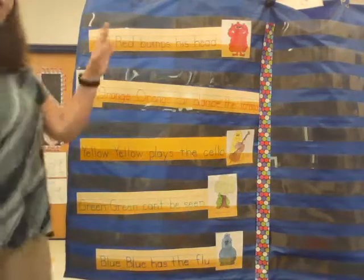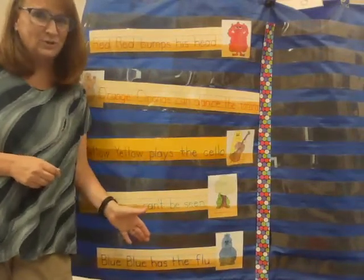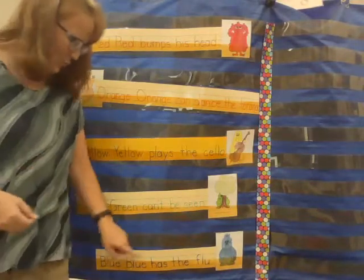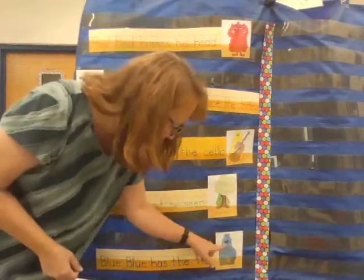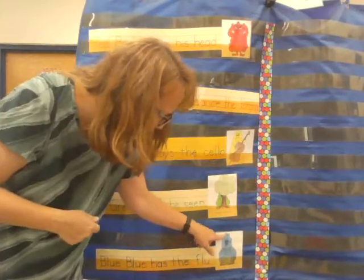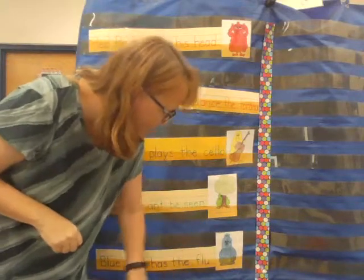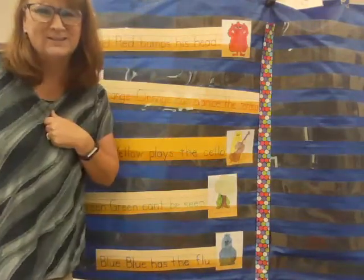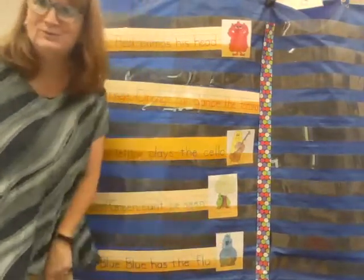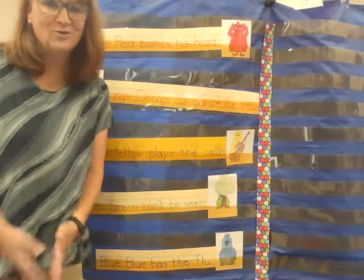I hope that you're practicing reading these using your color book, because that's really good practice in reading and in rhyming too. Today, you're going to find your picture of blue, blue — and he's all blue, from his head to his feet. Blue, blue has a bow in her hair and a thermometer in her mouth, because probably her mommy is taking her temperature since she's not feeling very well. Find blue, blue, color it your best, and then send a picture because I want to see all of your beautiful artwork.